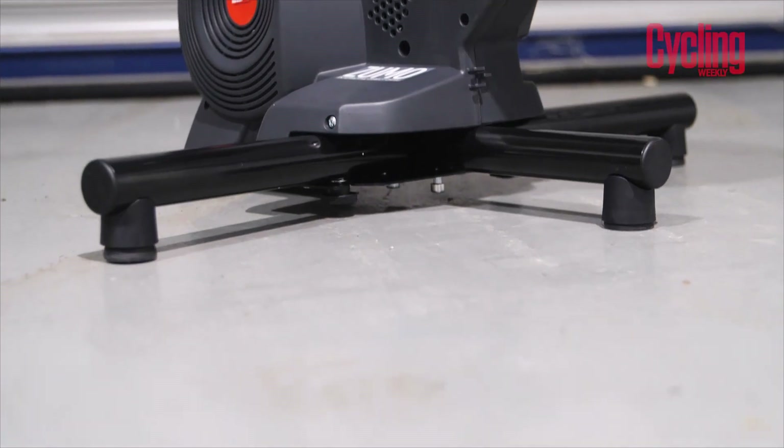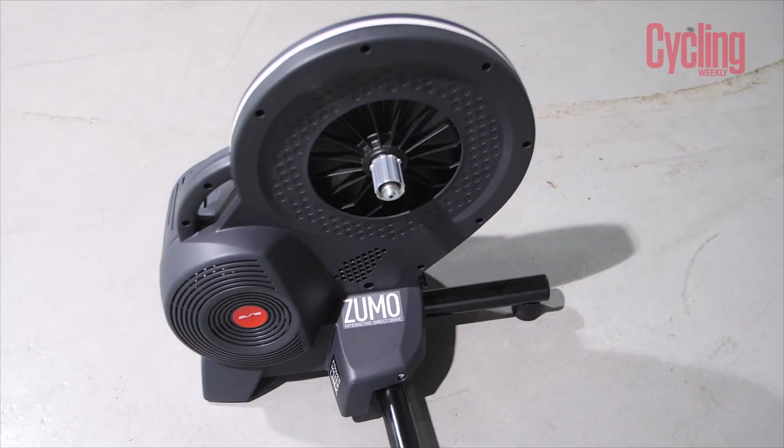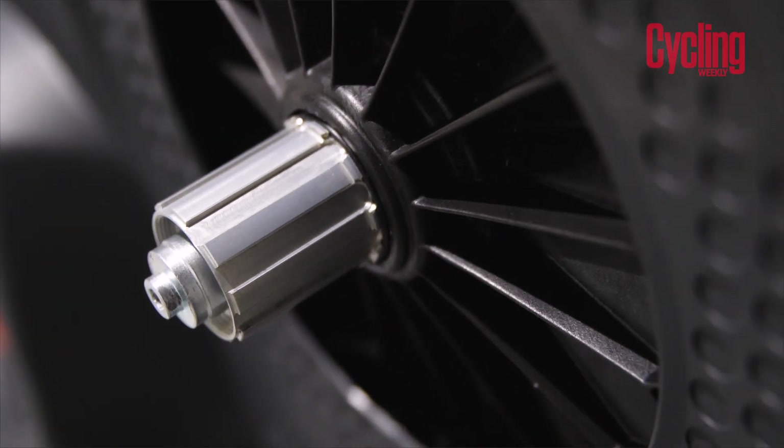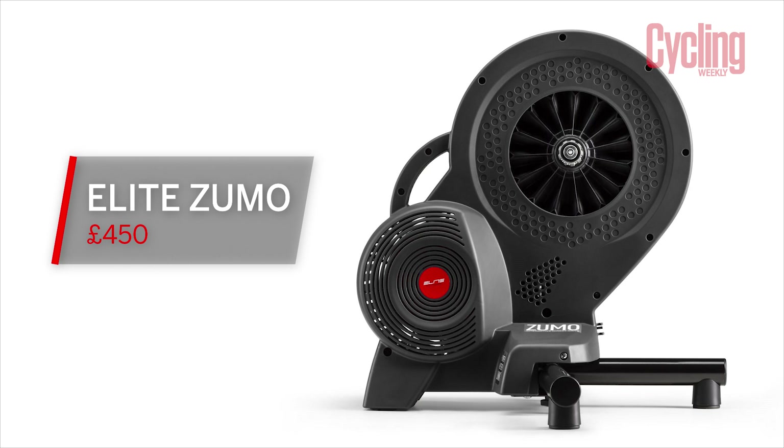It has adapters available. Right now on one side that's just a quick release, but you can also have through axles — 10 and 12mm, including for 142mm x 12mm and 135mm hubs. There's also a boost adapter you can get if you have a mountain bike or even some gravel bikes coming with boost — that's 148mm x 12mm. It comes with a 9, 10, and 11-speed Shimano and SRAM freehub body. You can buy a Campagnolo one separately, and a SRAM 12-speed XD and XDR are also available. For a price comparison, the Tacx Flux S, their lower range model, comes in at £550 — so the Elite Zumo at £450 is coming in at the lower end of even the value options. That is the Elite Zumo, £450 direct drive trainer.